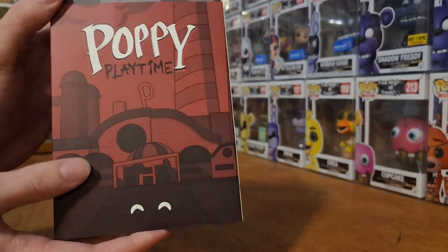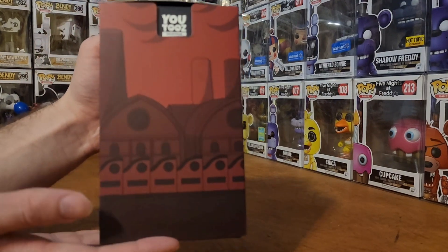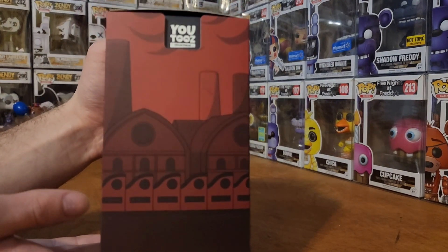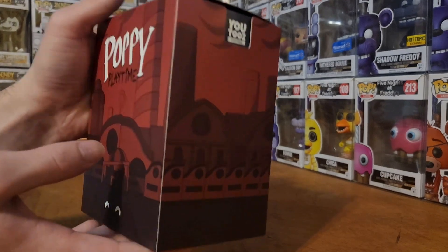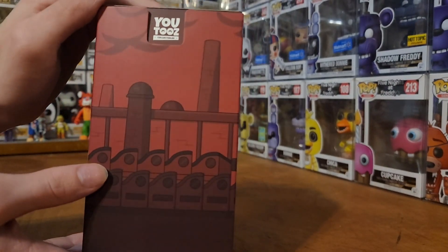There's the sleeve with a little factory on the back. I've been meaning to play this on the channel eventually, when I start getting everything back up and running — this along with a bunch of other stuff. I'm gonna play Ruins and Security Breach, so look out for those videos in the future.